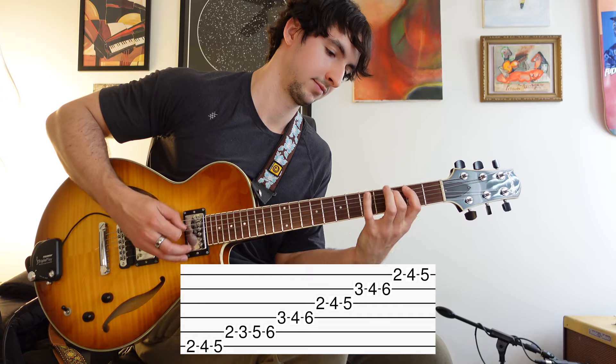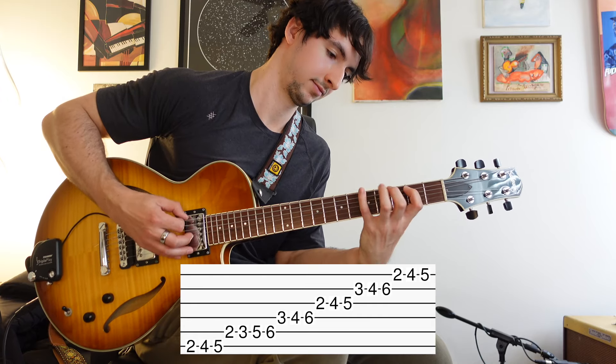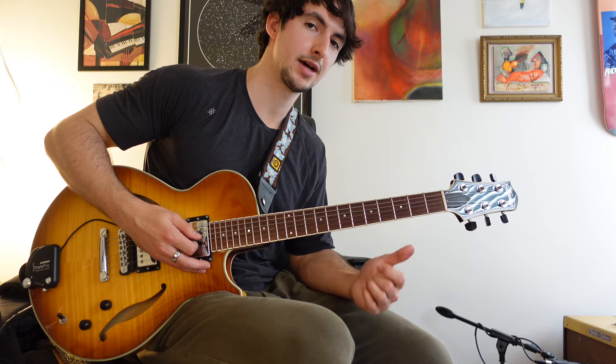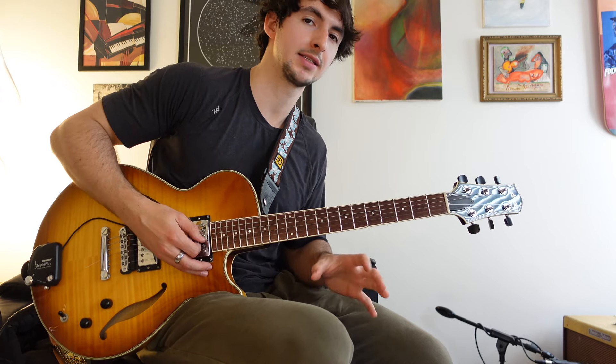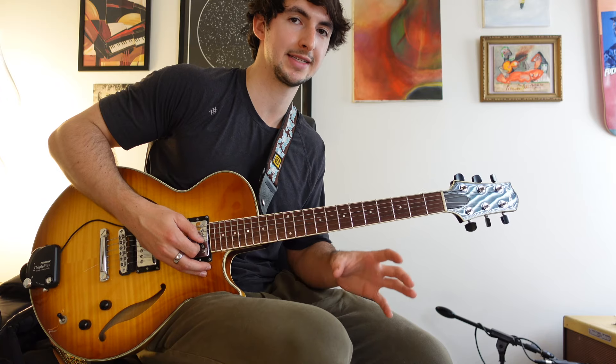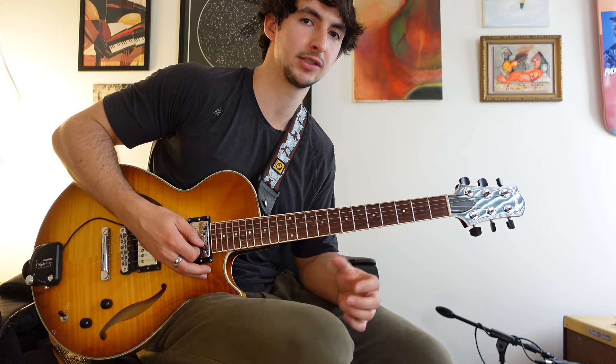The diminished scale gives you a flat nine, sharp nine, sharp four, and then there's a natural five and a natural six. I like to think of the main difference between the two as that six: the diminished scale has a natural six, while the altered scale has a flat six, or a sharp five.